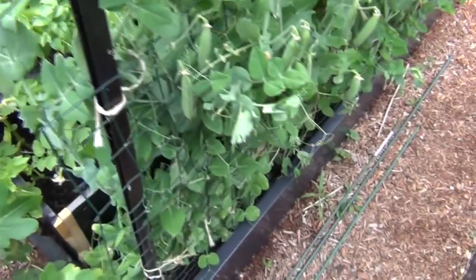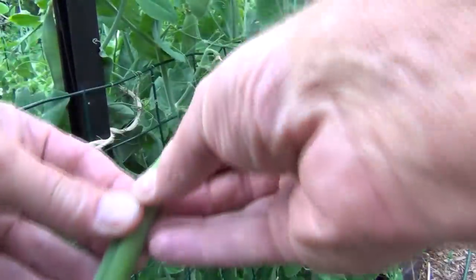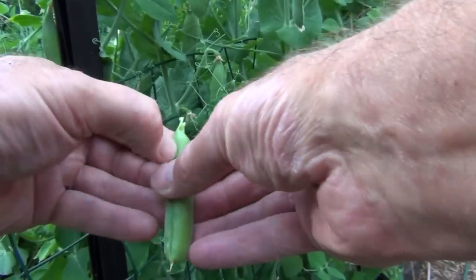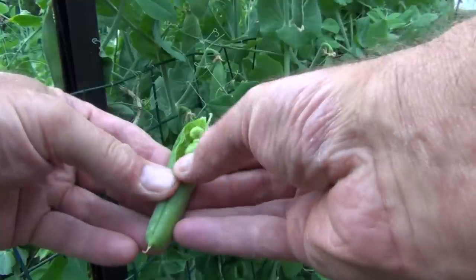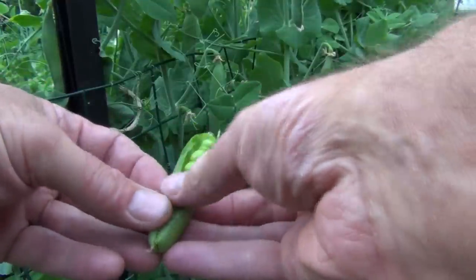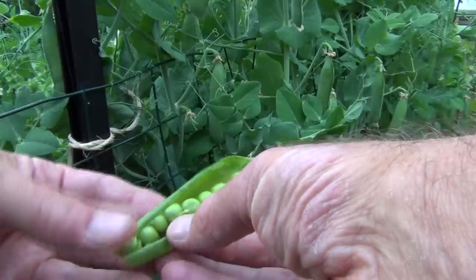So it's time to remove these peas. Let's take a look at what these look like inside — oh yeah, that's nice fresh plump tender peas, see that.